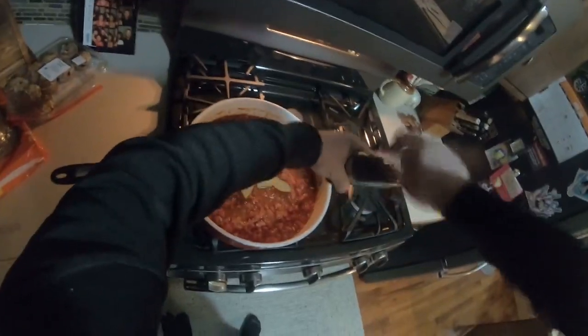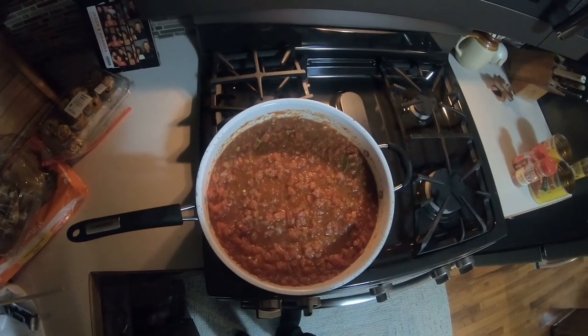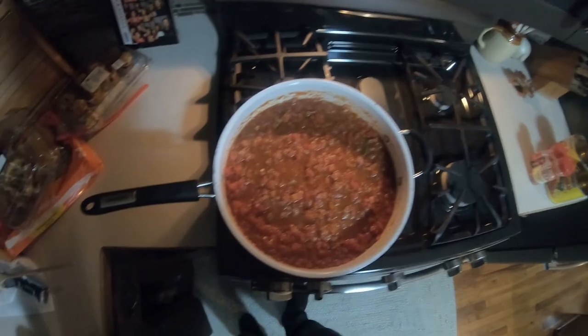Once everything's in the pan, I'm going to crank up the heat to get that to a simmer. Once it's bubbling, I'll lower the heat a little. I've got a great recipe for meatballs somewhere around here.